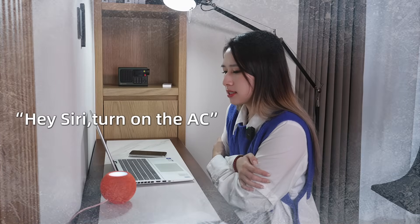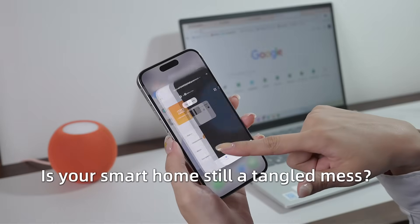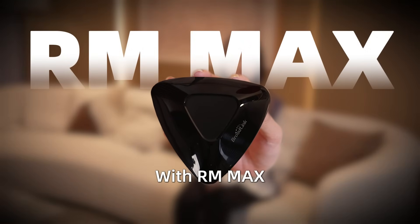Hey Siri, turn on the AC. Is your smart home still a tangled mess? It's time to end the chaos with RM Max.